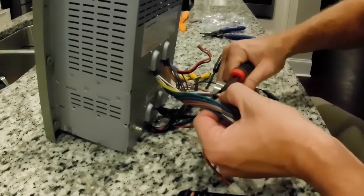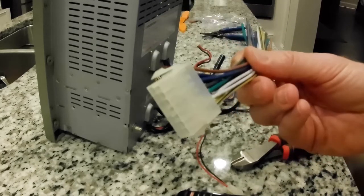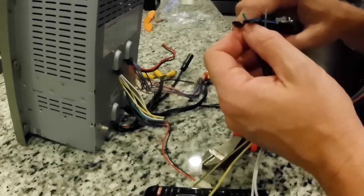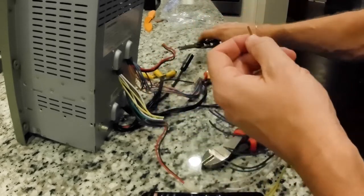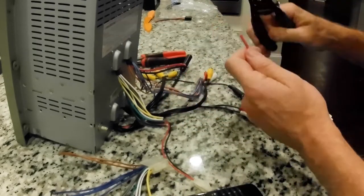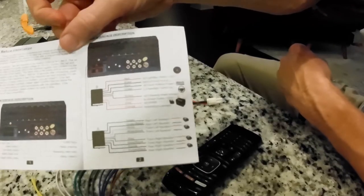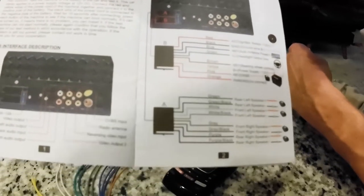Let's snip off these connectors. The first one that I need to get to is the one that goes to all the speakers. I want to get my wire strippers and strip off the ends, and get them ready to solder with the new wiring harness of the new stereo. Now we're going to get the power connector and just strip off the positive and the negative ends. Here's the user manual for the Podofo showing the wiring diagram for all the speakers and the 12-volt power supply.